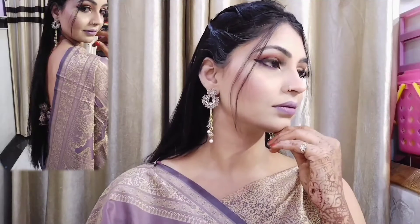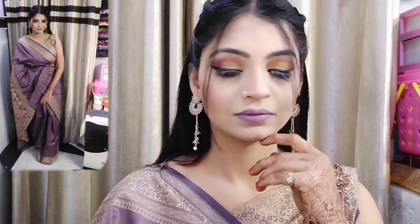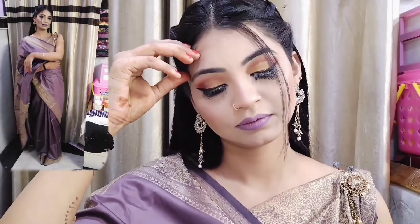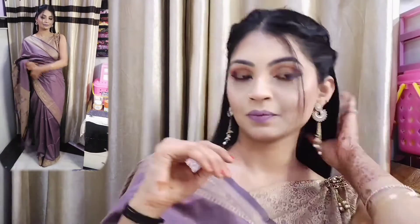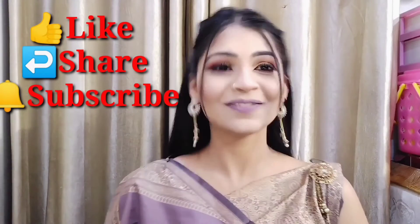I hope you will like the makeup look and my full look. Please guys, if you like this makeup look or my full look, do like, share, and subscribe to my channel. I will see you in the next video — till then, stay safe, bye bye.